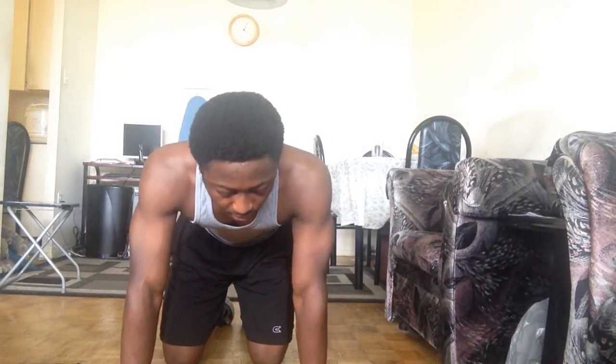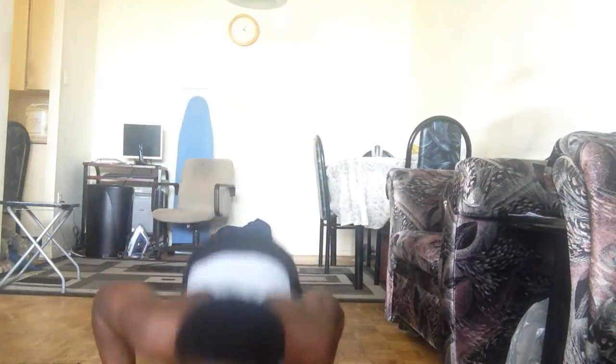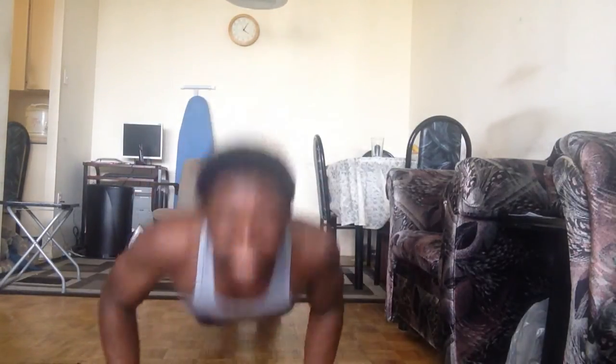And then we're going to go with normal grip — ten reps: one, two, three, four, five, six, seven, eight, nine, ten. Normal grip push-up, ten reps. And then we go wider — wide grip push-up. You start off wide and go for ten reps.